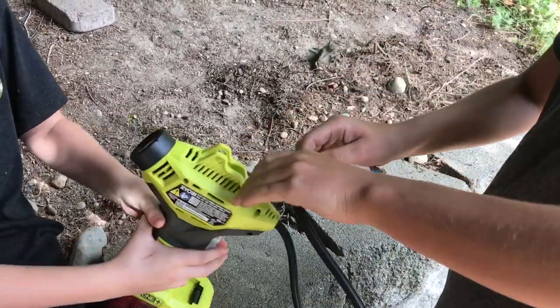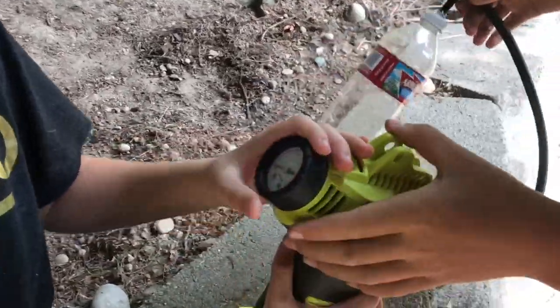Whoa, stop! Okay, it is 70 PSI, right? Yeah.